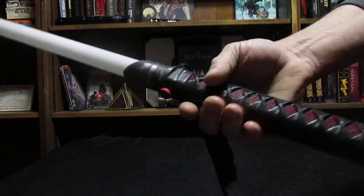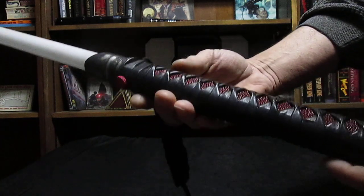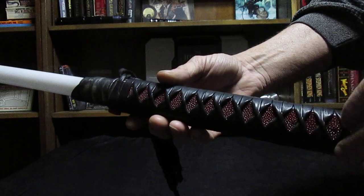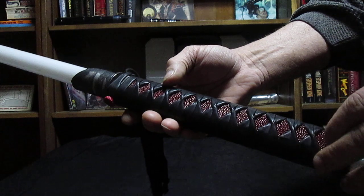Now one thing that I made sure of on this series of sabers is that I didn't want any kind of switches sticking out. So I perfected a system to be able to mount the switch hats underneath the Tsuka-Ito into a floating chassis system that I developed over time.